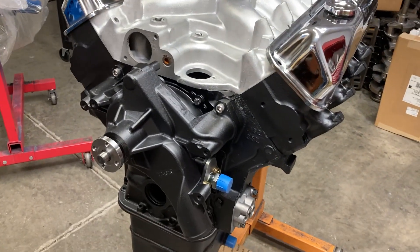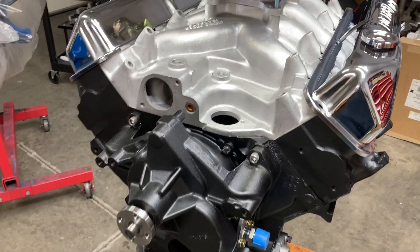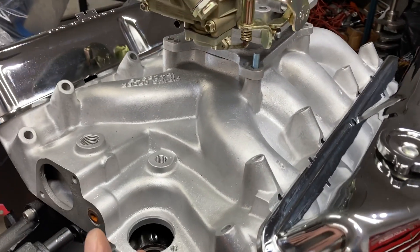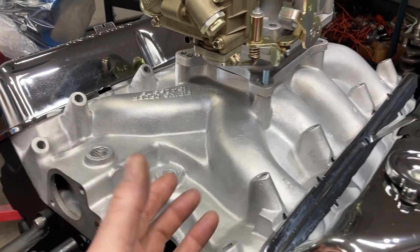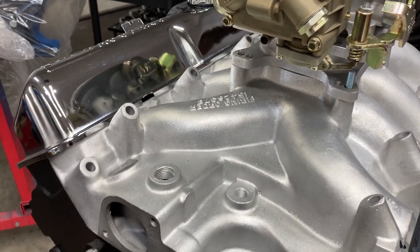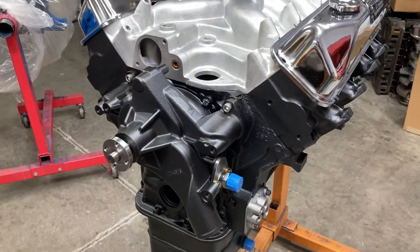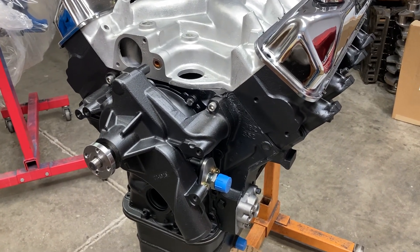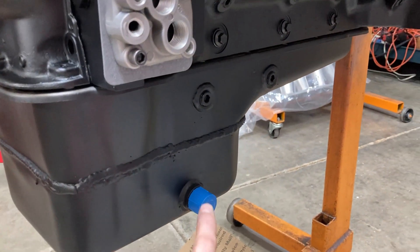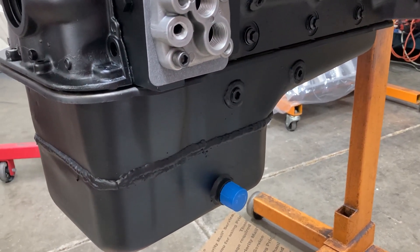We're still waiting for the crankshaft to get here. But the way that the cam tunnel is laid out, the oil will basically fill up into the lifter valley. I was planning on just having the heads drain to the pan and the valley drain to the timing cover area. But I thought I would try something a little bit different — so I had Kevco put in a pickup and a fitting for an external wet sump.